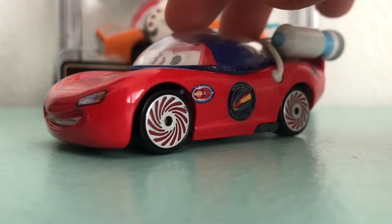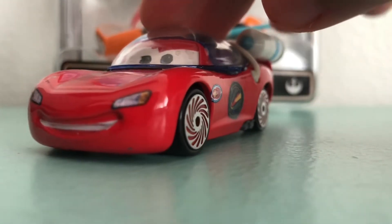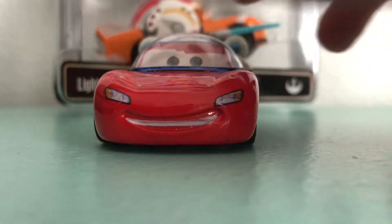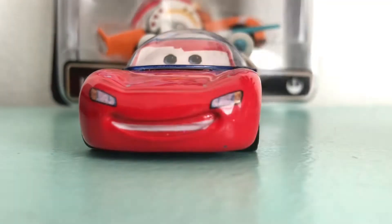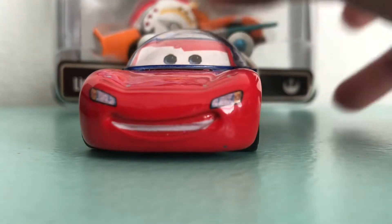Hello everybody, welcome to Rami Disney Pixar Diecast Reviews. Today I'm going to be reviewing Astronaut Lightning McQueen. He was an actual cartoon released in 2012, and he's really rare now.